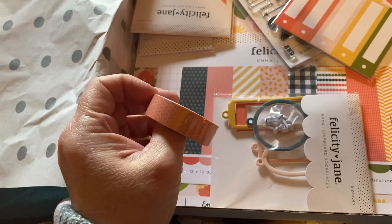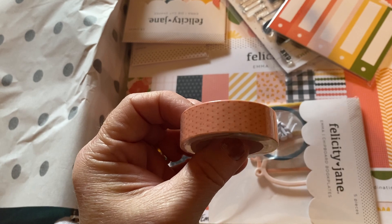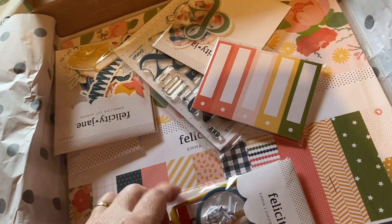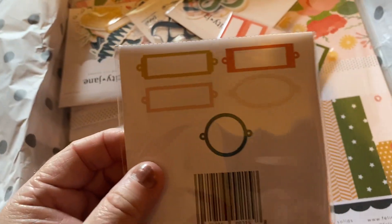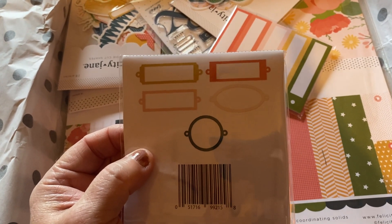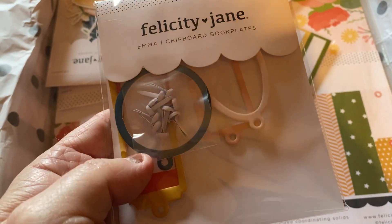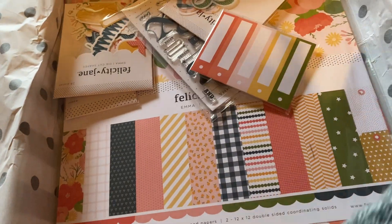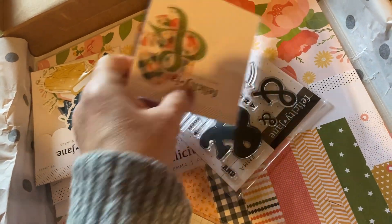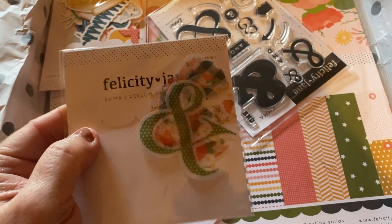This is a really cute peachy-colored washi tape with a darker peach or orange. These are some chipboard name plates, and they come with some brads. There's a lot of ampersands in this kit — a ton of vellum ampersands.